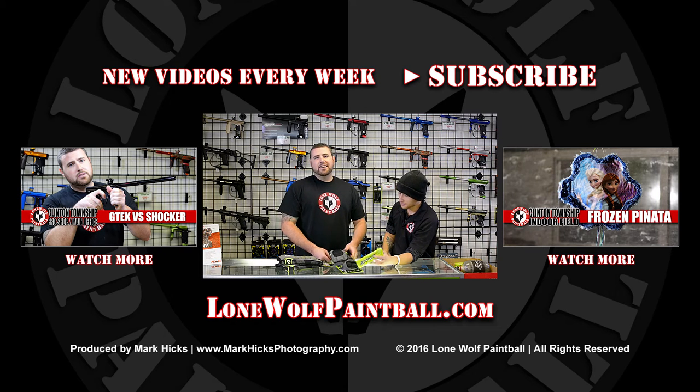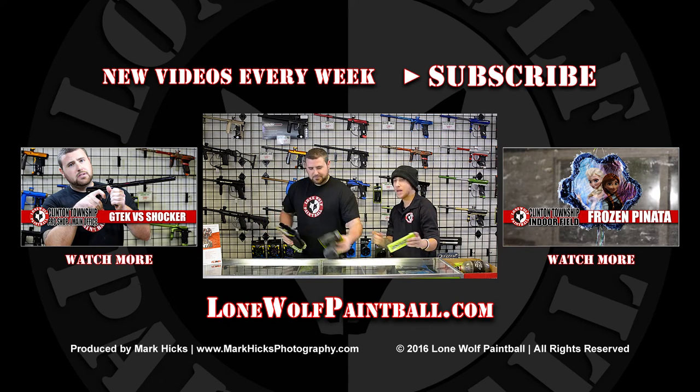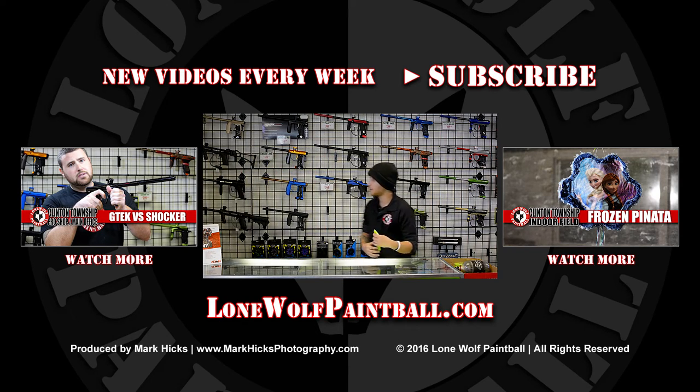Thanks for watching. Give this video a like. Subscribe to the channel if you haven't already. That's the ending song.